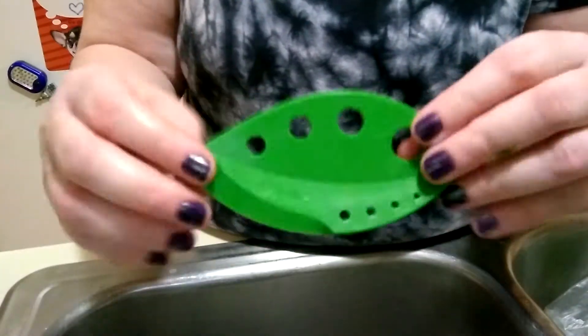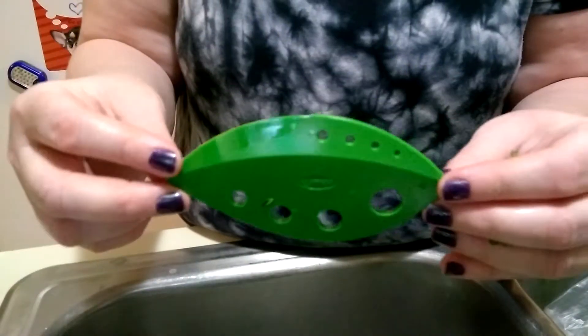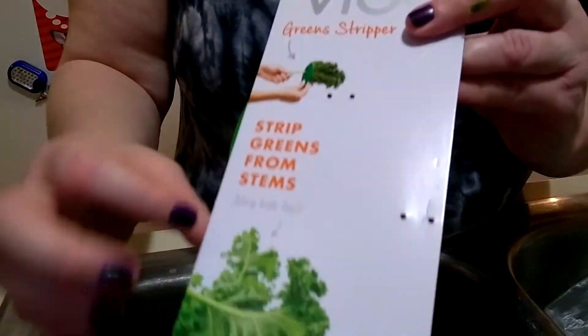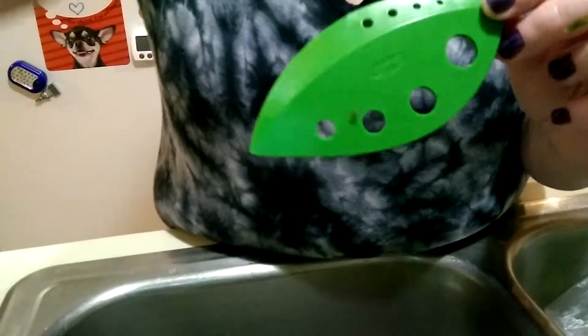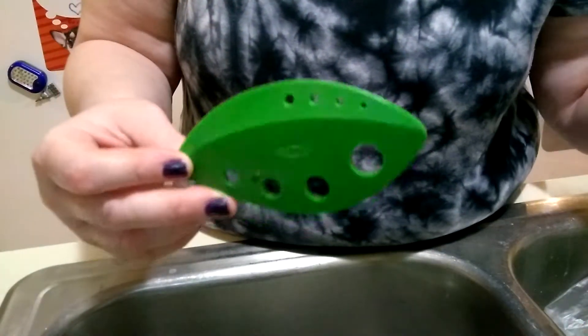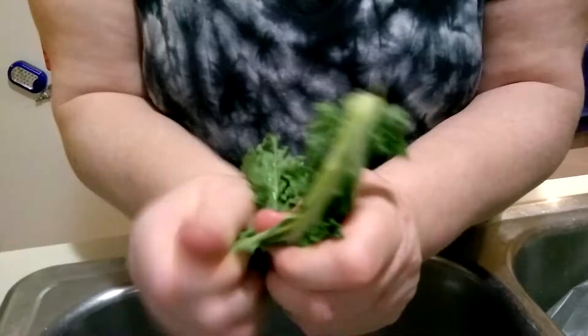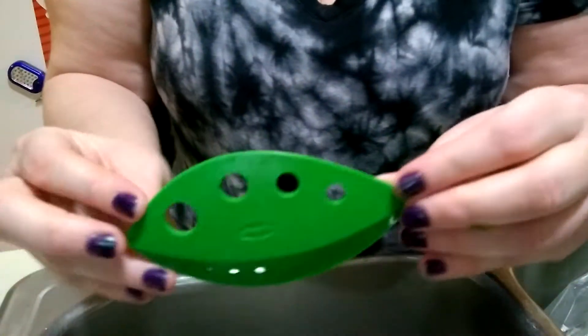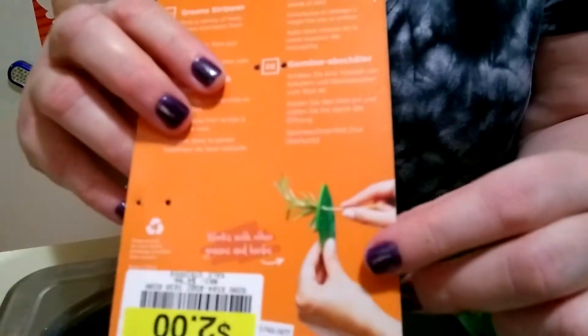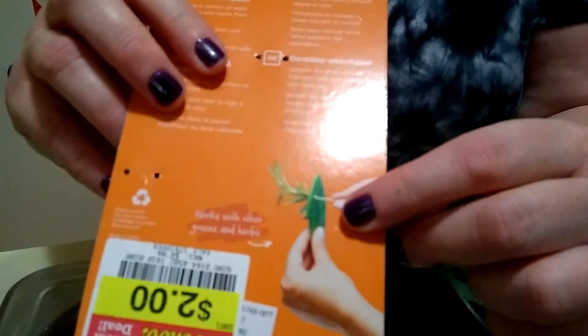So I would say this tool is a flop — for kale anyway. Although the package claims that you can strip kale fast with it, it doesn't take any less time. Doing it by hand is the quicker option versus using that little tool. So I don't recommend this tool, not if you want to use it for kale. If you want to use it for small herbs and spices, maybe it'll work better for something like that.